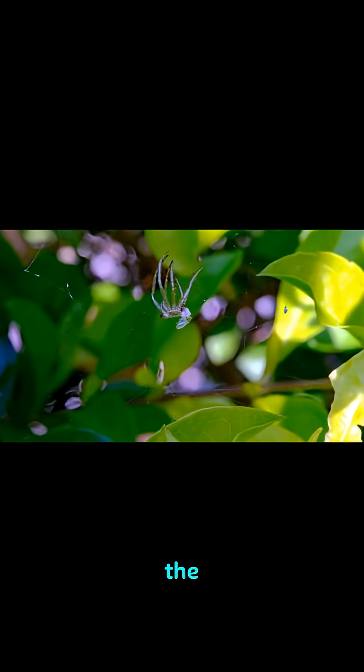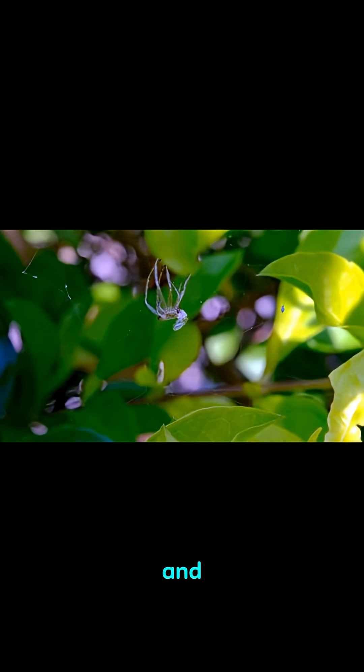First, the spider climbs to the top of a leaf or a twig and waits for the sun to come up. As the sun rises, the spider senses an electrical charge in the air.